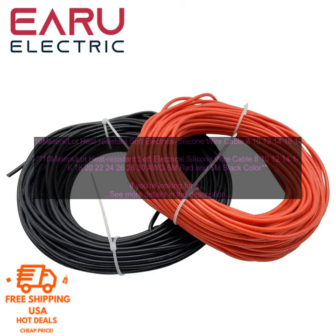If you're looking for a heat-resistant soft electrical silicone wire cable, then this 10-meter lot heat-resistant soft electrical silicone wire cable — available in sizes 8 through 28 AWG, with 35 meters red and 5 meters black color — is a great option.